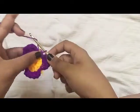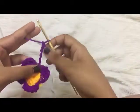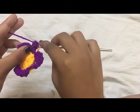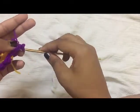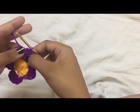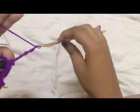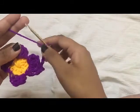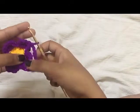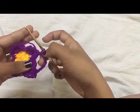To begin the next round, chain five. Between the next two stitches, go from the back and do a slip stitch. Now again chain five, go here and make a slip stitch. Continue doing this for the rest of the round and you'll have four chain five spaces.